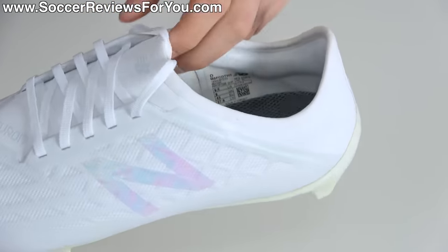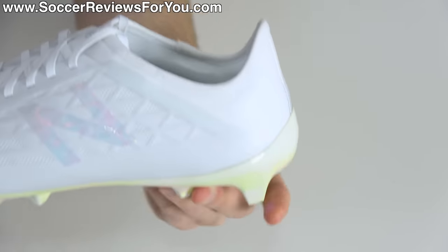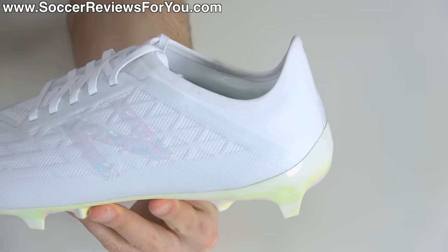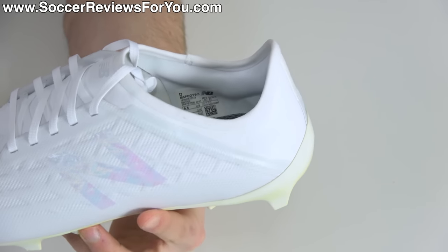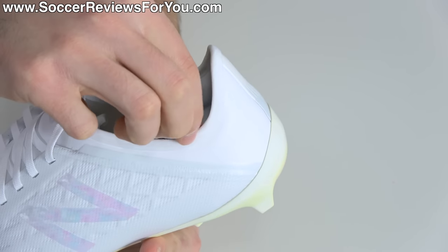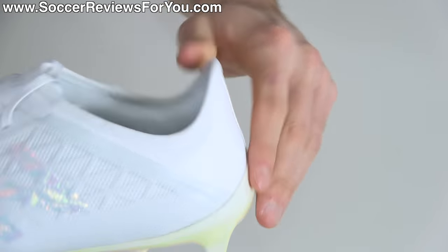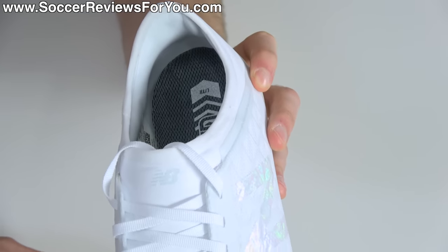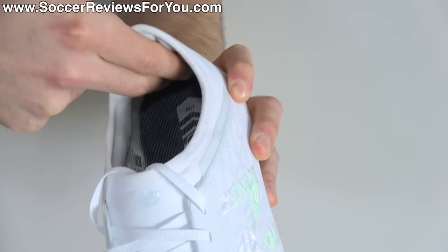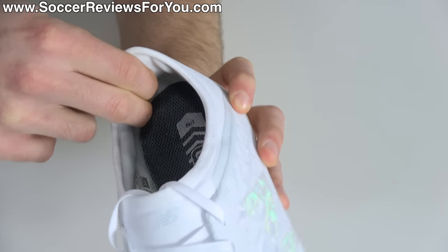That central mesh flows into the rear of the boot, creating a collar effect — a one-piece enclosure feel without the upper truly being one piece, which is a nice design element for comfort. Moving to the rear, it is a low-cut boot, which I feel all speed boots should be just to save as much weight as possible. The edges are lined with a very soft mesh material that will get dirty quickly on this white colorway.